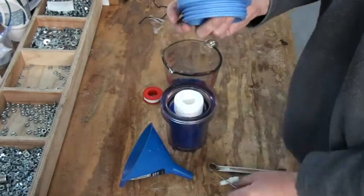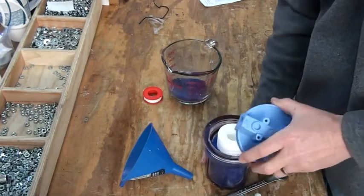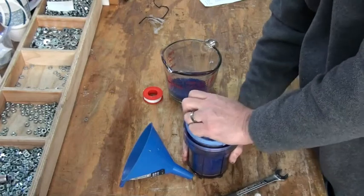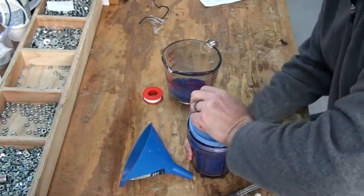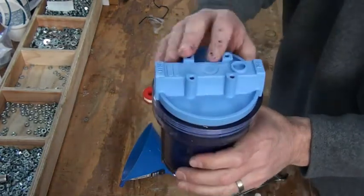I have my screens out. Take the lid and go ahead and put it onto the arrestor. Screw it down clockwise and you want to get this real tight. Hand tight is okay — just make sure you get it real tight.